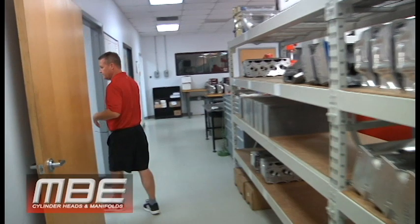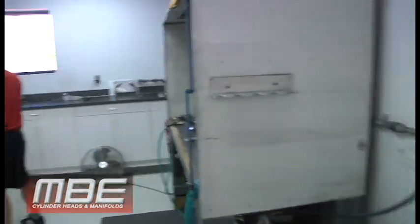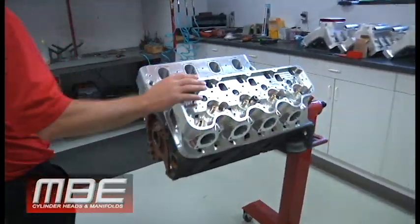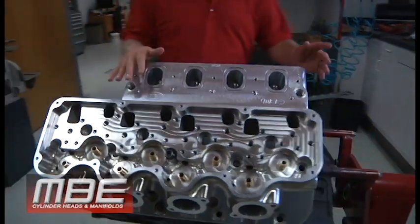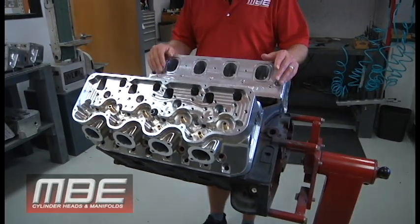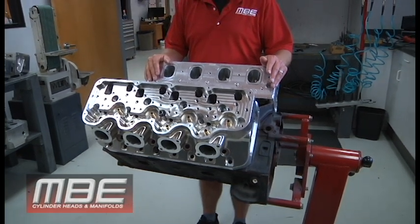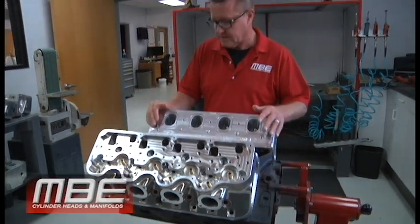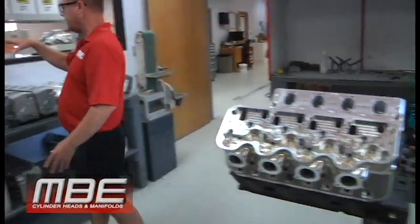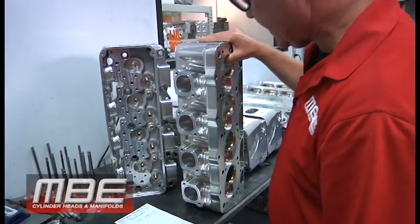We'll come in here — we've got a set of billet small block Chevy heads right here. This is for a blown application; I think it's a tractor pull that runs a small block. Pretty cool deal — we're looking forward to watching it run. It'll be pretty awesome. So that's our billet head. And then these look like billet heads, but this is just a lightning package and everything that we do on the CID heads.